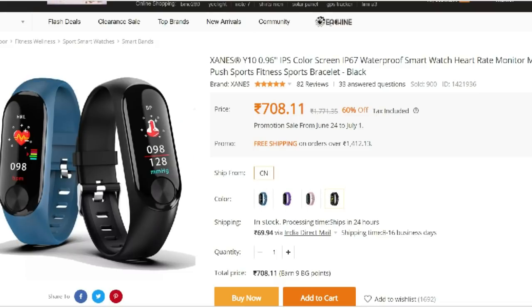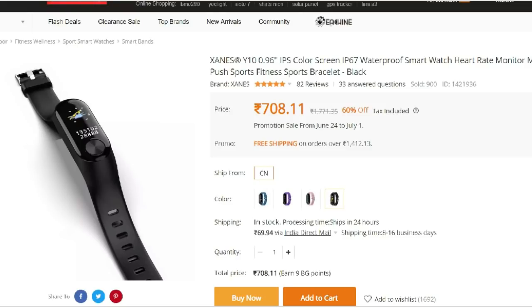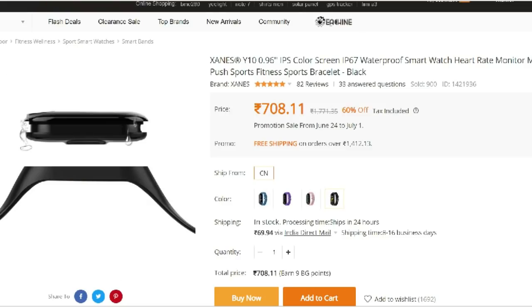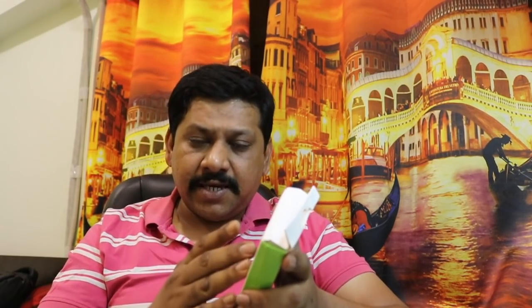There are many fitness brands available in India with many features. You can compare them. If you think it's okay, you can purchase it through the link in the description box. Let's go to the product and I will tell you the features.